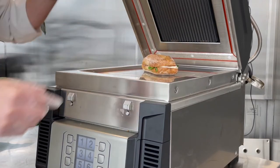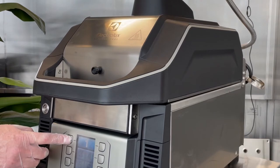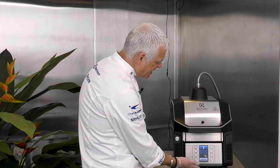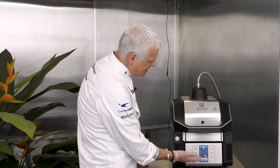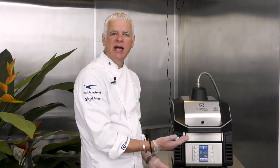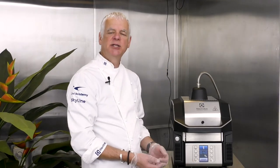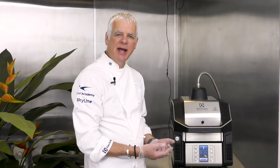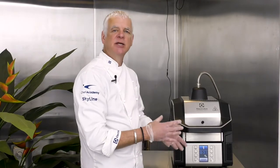We place this onto the cooking plate, pull the lid down, and press the program number — in this case program number one — and the program starts. On the screen we can see our starting time was one minute, and within that one minute we had 30 seconds of microwaves. The icon at the bottom indicates that the microwaves are on.